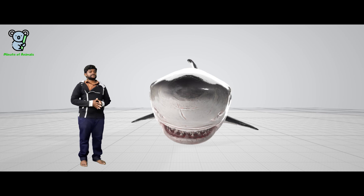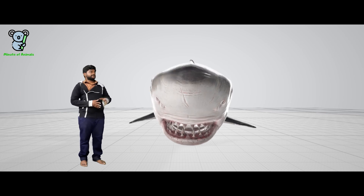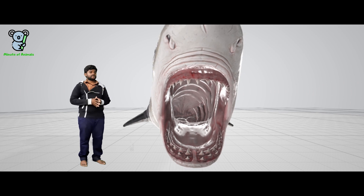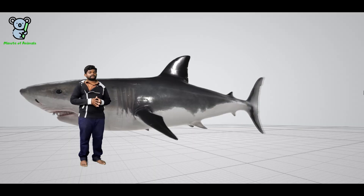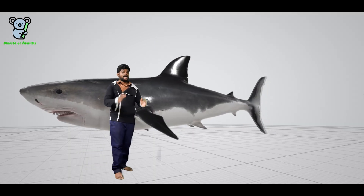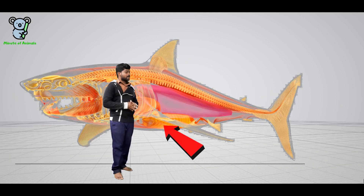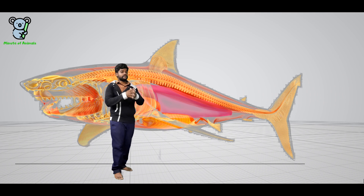How do sharks stay afloat in the water? The shark's body is made up of cartilage instead of bones, which makes the shark weigh less. Another organ that helps the shark stay afloat is the liver, which can make up 25 percent of its total body weight. This liver is filled with oils that have a lower density than water, providing natural buoyancy.